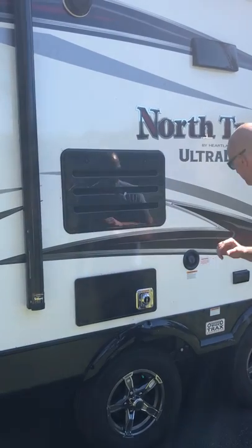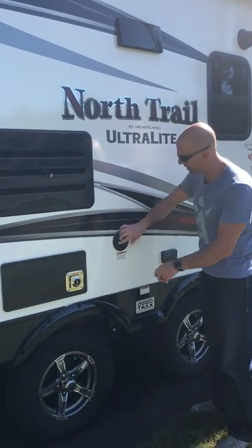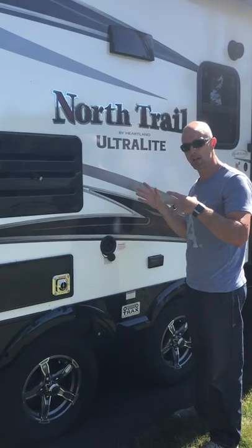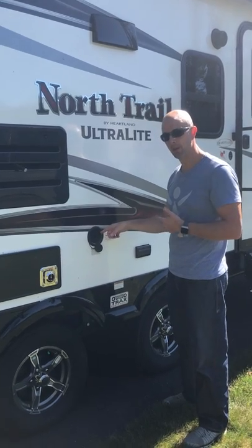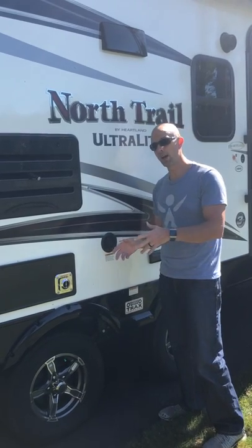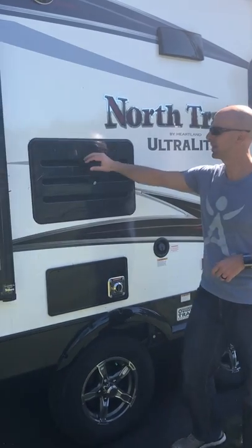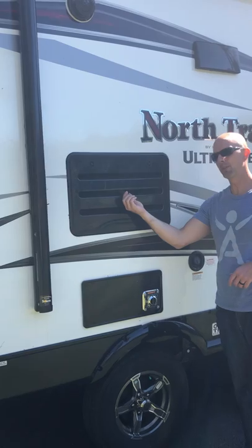Over here is the furnace vent. On the other side is the hot water heater connection. This is the tank water fill connection — so if you're dry camping, you would fill your potable water right in here. I believe there's a 42-gallon fresh water tank. If you're low on water, that's where you fill it.